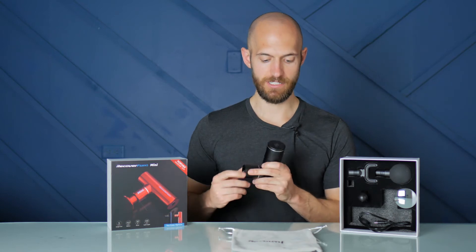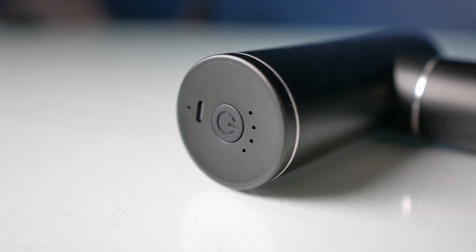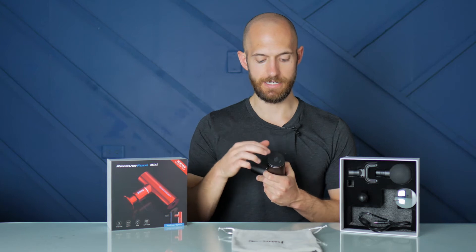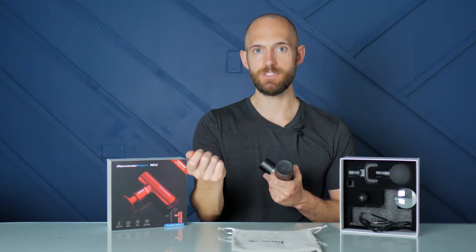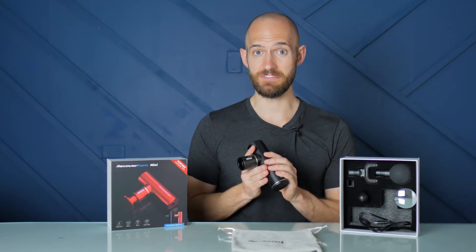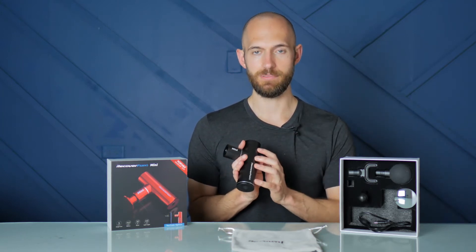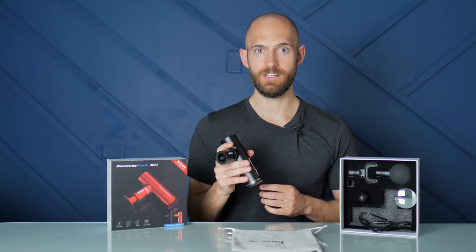If we look to the bottom of the unit, we have the power button and then the USB-C charging port. It's good to know that while it's USB-C on the device, when you plug it into your computer or USB outlet, that's going to be a USB-A port. The battery in this thing is pretty impressive — they fit a 2,600 milliamp-hour battery. Because this gun has a relatively lower power output at 30 watts, you can get over five hours of use time.